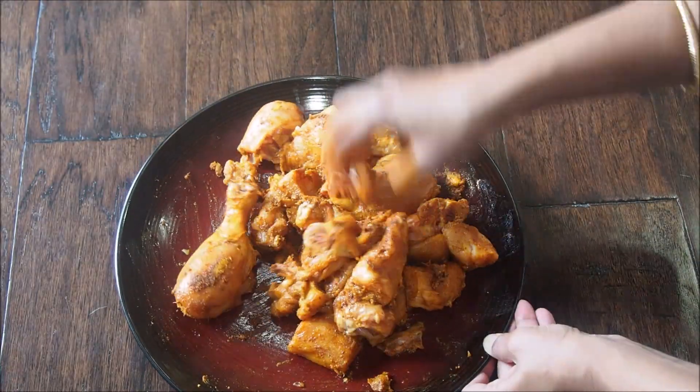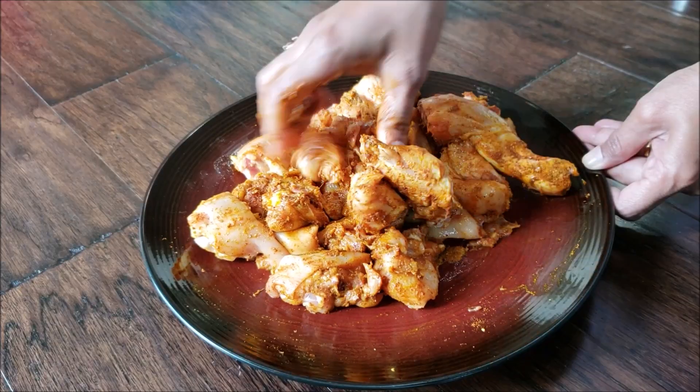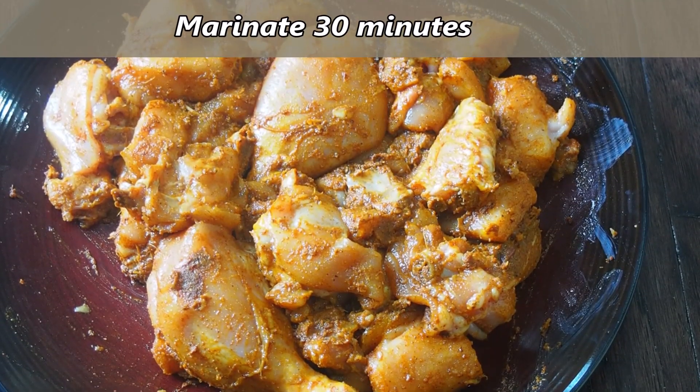Add 1 teaspoon of turmeric powder, mix everything well, and coat all the chicken pieces with this masala. If you want, you can also add some lemon juice. Let the chicken marinate for about half an hour.